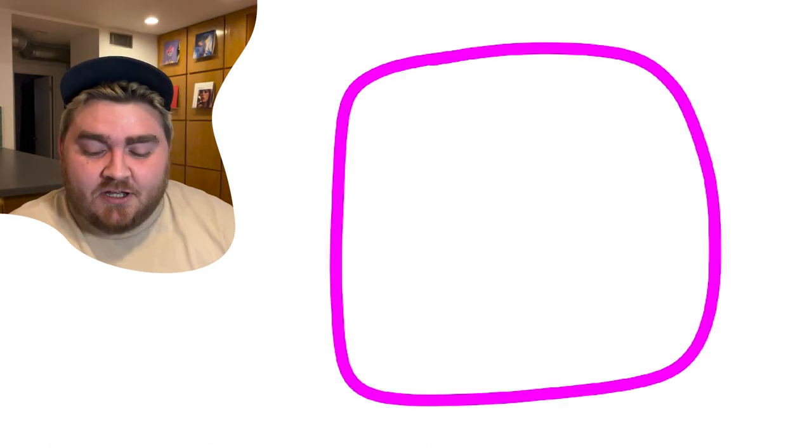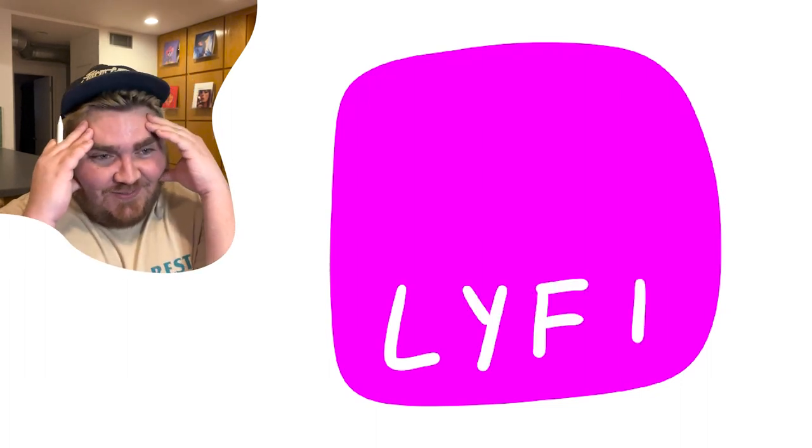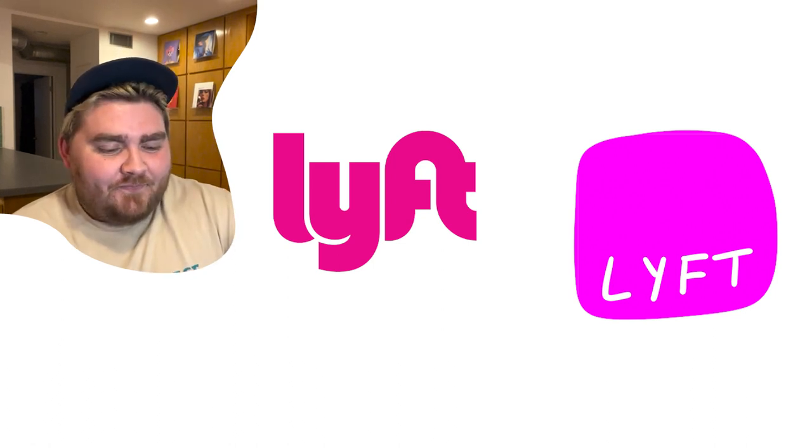Lyft. I mean I know the color. I literally have like no recollection of what the logo looks like. It's just the typeface — I didn't even get that right at all. The color is kind of close.